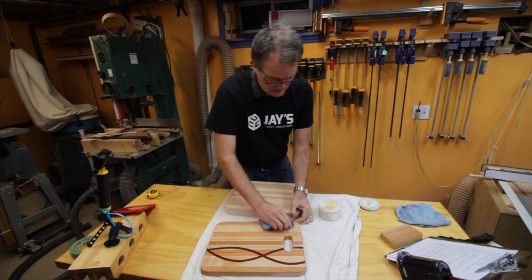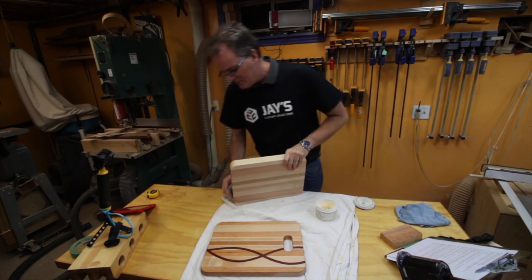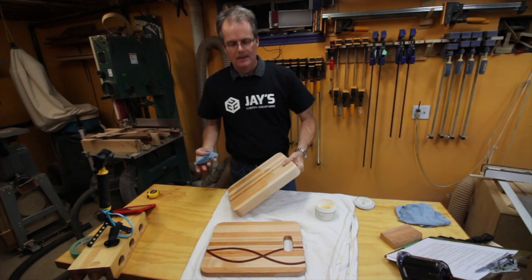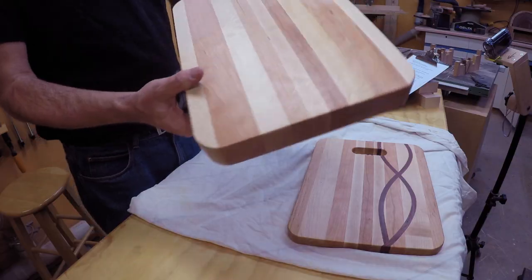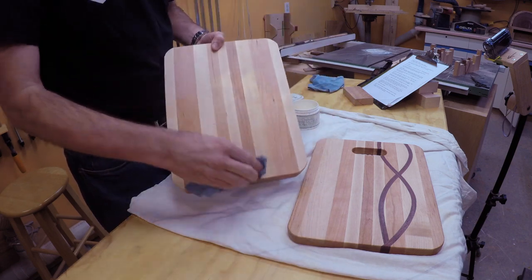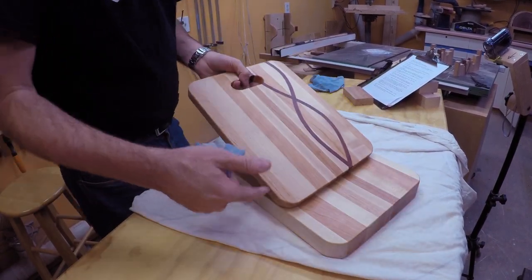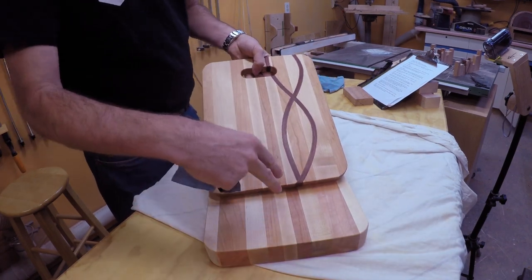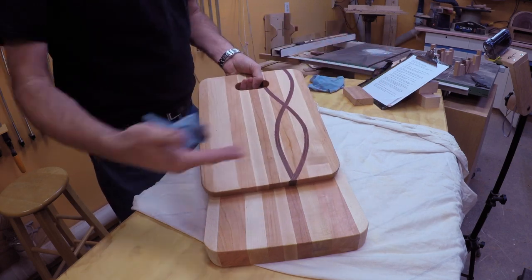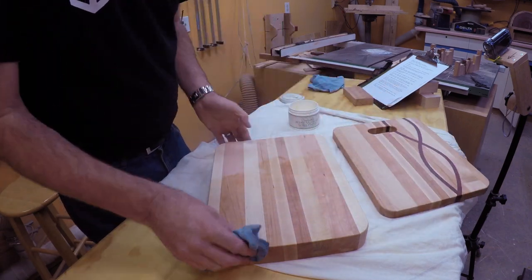Finally, and this is what I think really makes for the design part of this video — I said let's make these two boards mirror images of each other. What I mean by that is if you look at this board, it's got a stripe of maple in the middle, then cherry, then maple, then cherry, then maple working its way out. But the other board is the mirror image of that. Instead of maple in the middle it's got cherry in the middle, then maple, then cherry, then maple and cherry. So it's the exact same stripes but mirror imaged from one board to the other.